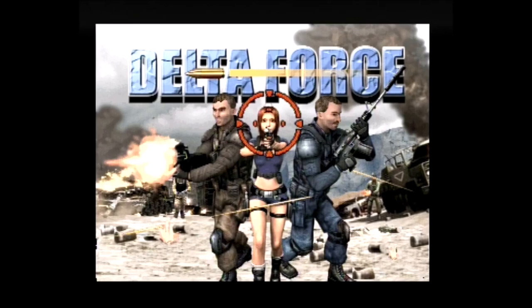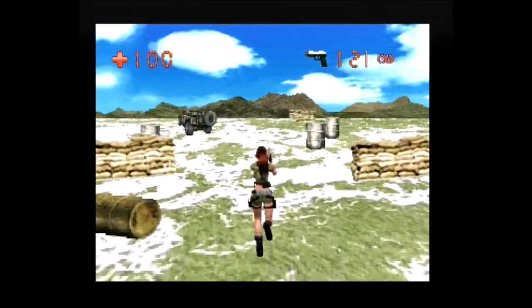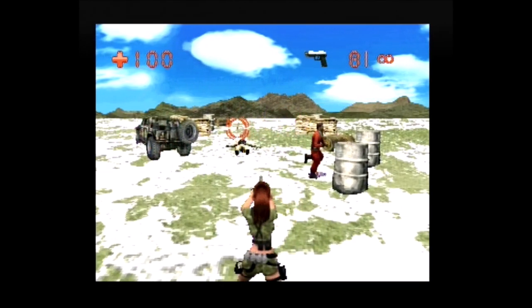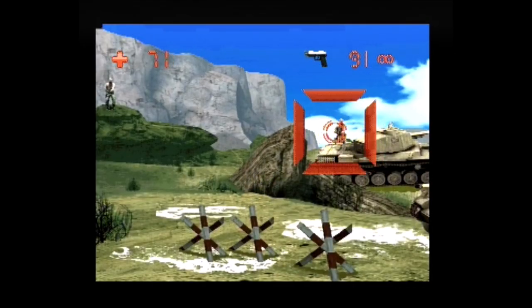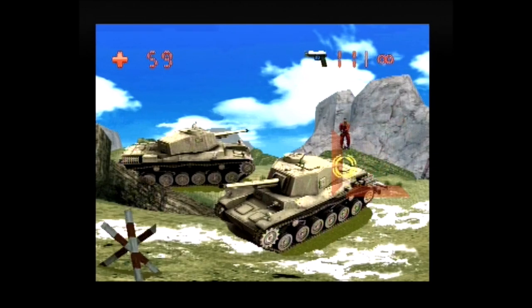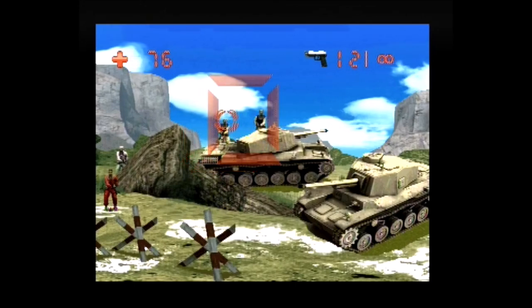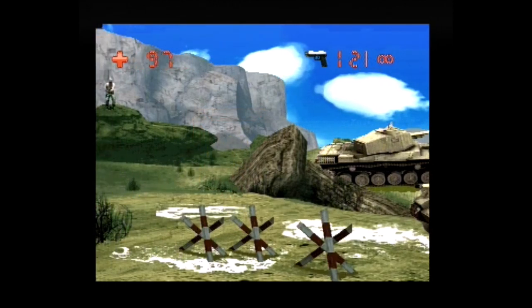Delta Force allows the player to select one of three characters. The five levels each consist of a third-person segment where the player character walks along a path and stops at occasions where enemies appear and attack, followed by a large scrollable stage where enemies appear from cover and alternative weapons and medikits can be picked up. Delta Force is one of the few games that uses the pump handle of the gun to reload. In my opinion this is easily one of the system's highlights and my personal favorite.